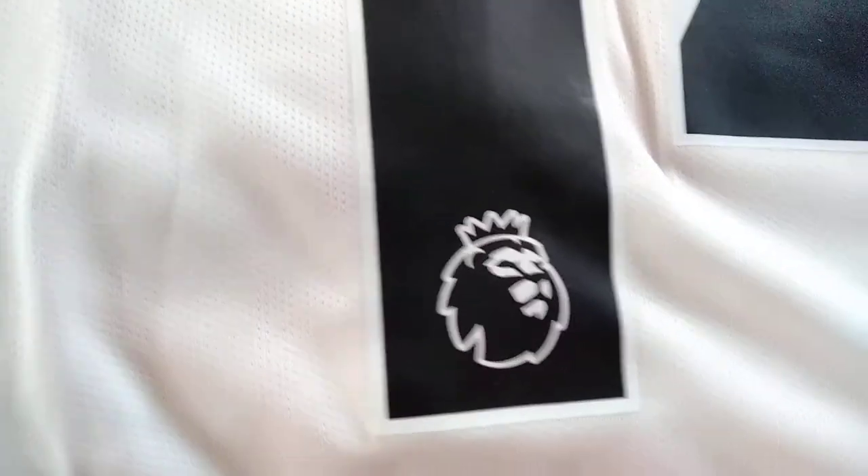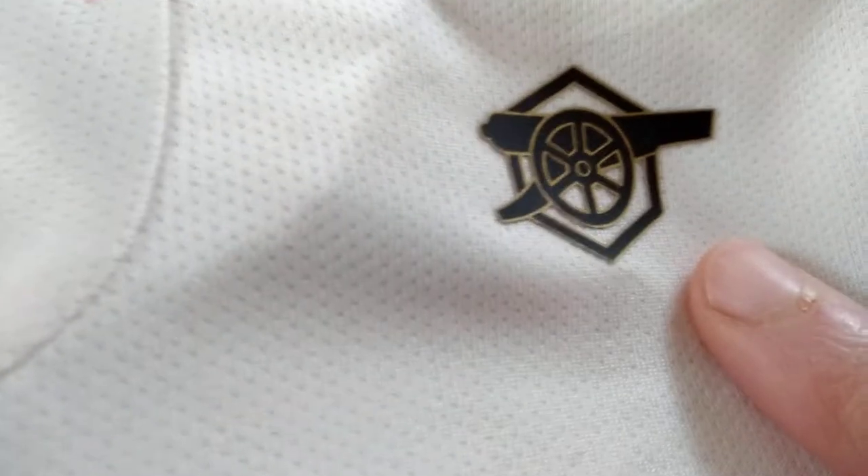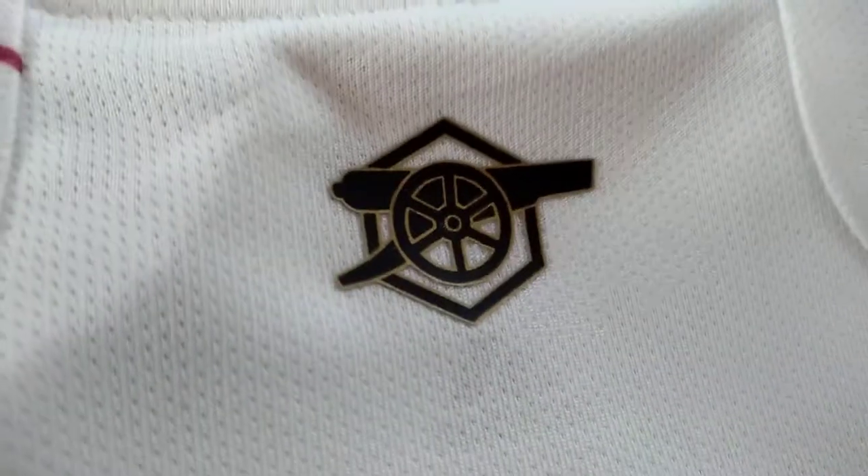Here we have the Premier League logo, and here we have the logo of the Gunners, which is the logo of Arsenal. The fabric is a synthetic fabric, like every game shirt. And this is it.